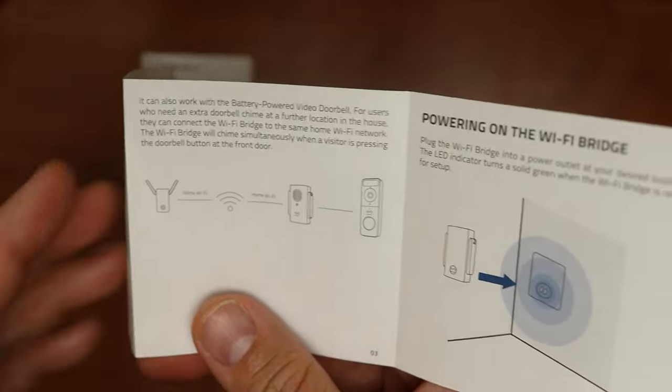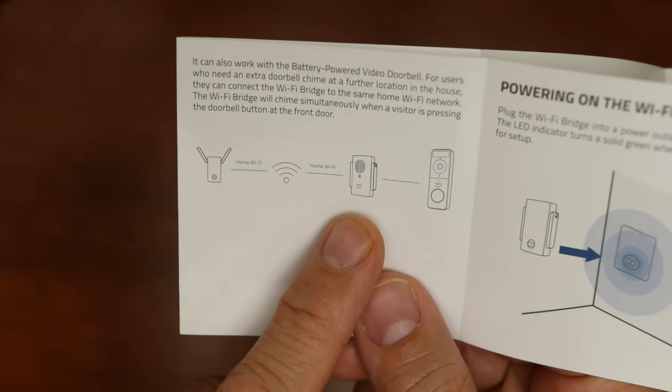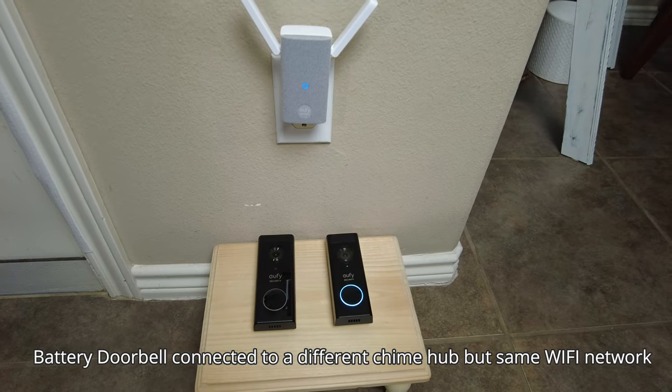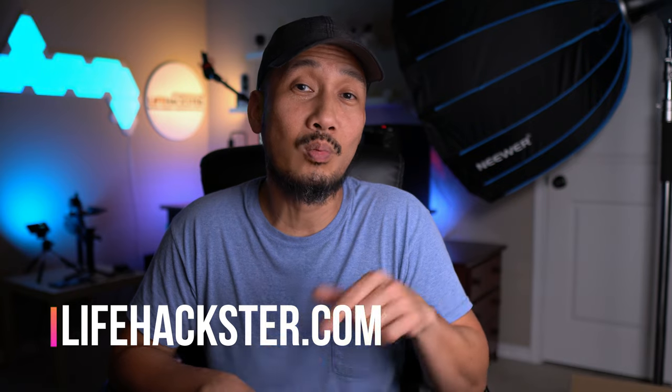As to the add-on chime feature, I read the user manual and it showed that it will work as an additional chime to a battery doorbell connected to another home base or Eufy chime. Unfortunately when I tested this, it doesn't work — so this might not be working yet and may come in a future update. Overall though, if you have bought Eufy's first generation Smart Lock Touch that only has Bluetooth, now you can add the Wi-Fi bridge pretty easily and your smart lock will be smarter and more versatile. Comment below if you have the older Eufy Bluetooth Smart Lock Touch and if you're planning to purchase this Wi-Fi bridge. Thanks for watching and see you in the next one.